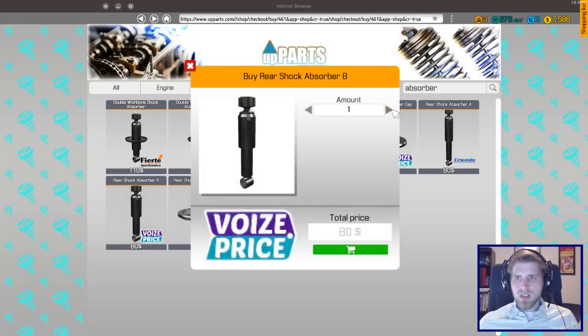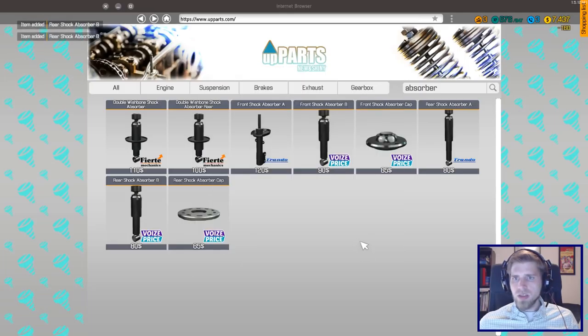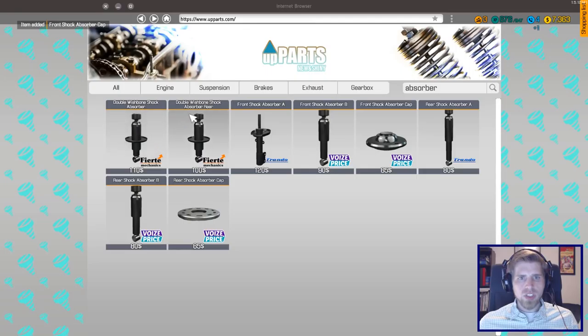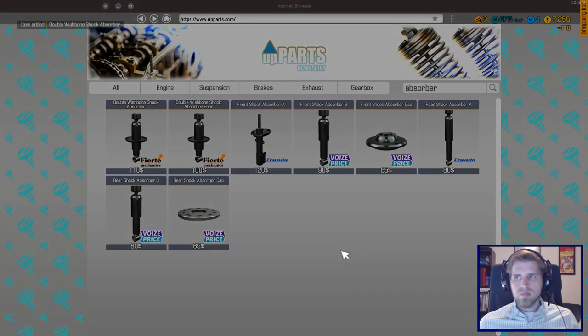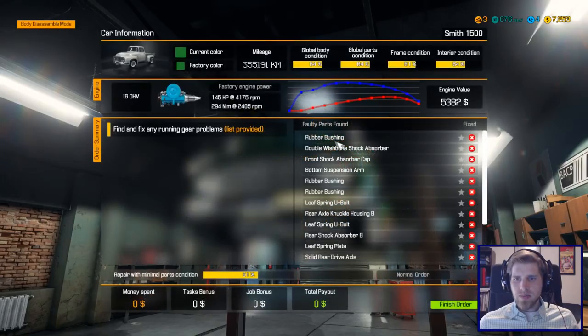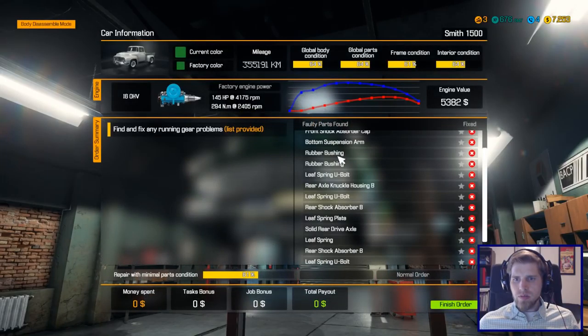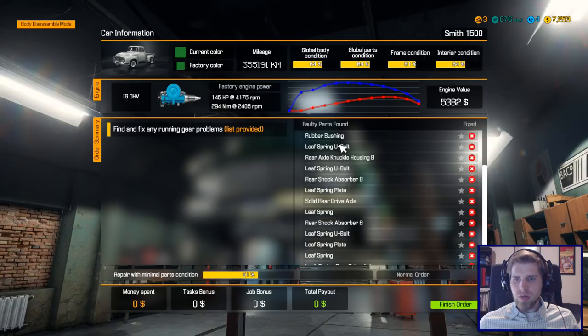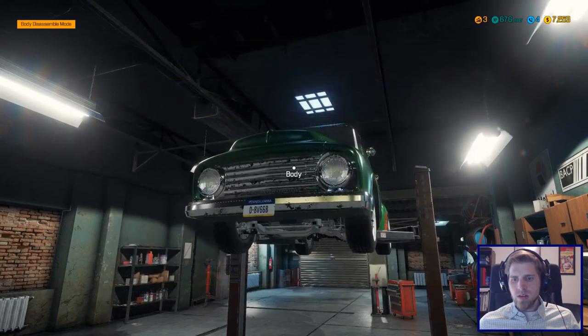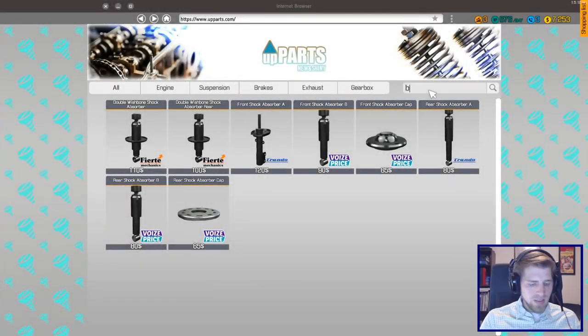Rear shock absorber B — need a couple of those. Front shock absorber cap and a wishbone double wishbone shock absorber. Rear, front — double wishbone, yep, good, good. Bottom suspension arm. Okay, this is quite the list.